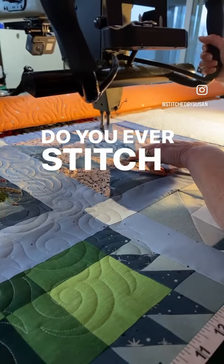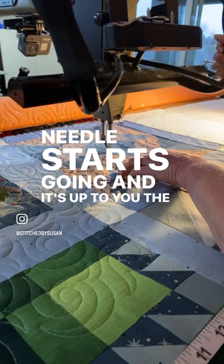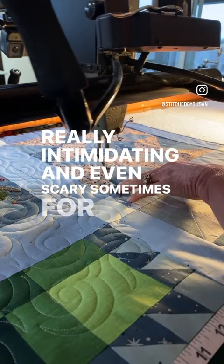Do you ever stitch in constant or unregulated mode at your long arm? This just means that when you push the start button, the needle starts going, and it's up to you, the quilter, to move the machine head at a pace that will determine the stitch length and keep the smoothness of your quilting. But it can be really intimidating and even scary sometimes for quilters to launch out into this.